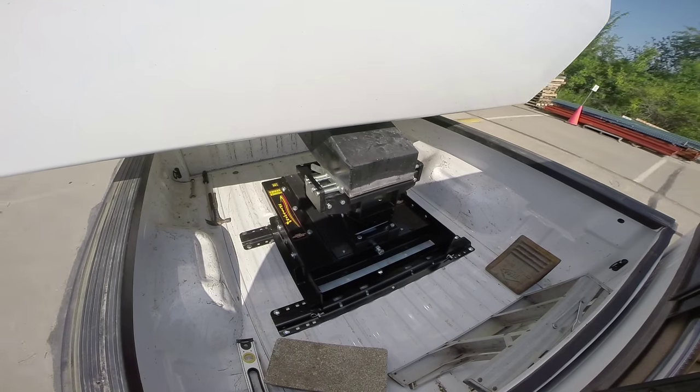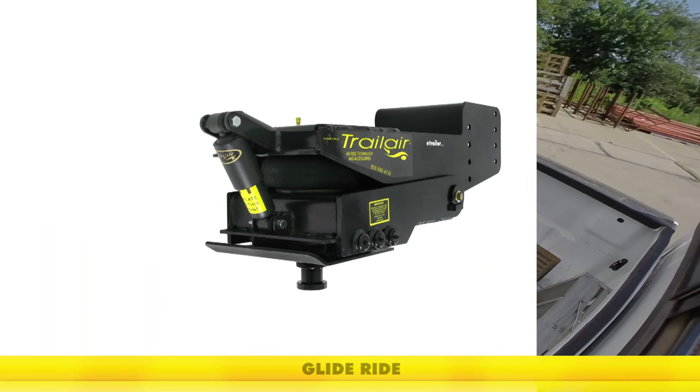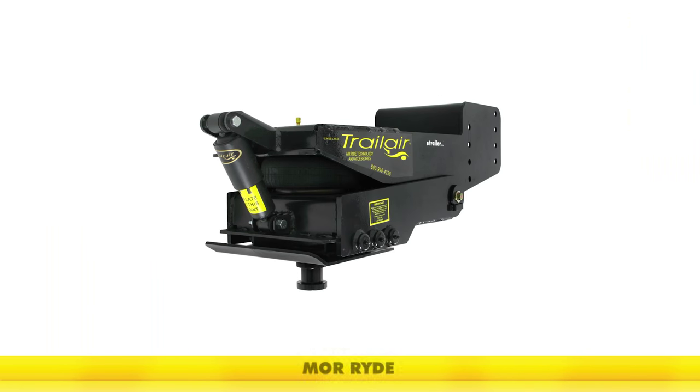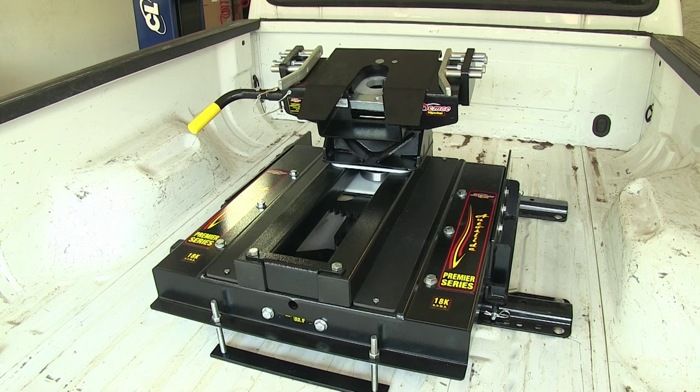For certain applications, there are additional locking plates sold separately for other pin boxes such as the GlideRide, MorRide, TrailAir TriGlide, and the 5th Airborne. This does have a gross towing weight limit of 18,000 pounds and a vertical load limit of 4,500 pounds.